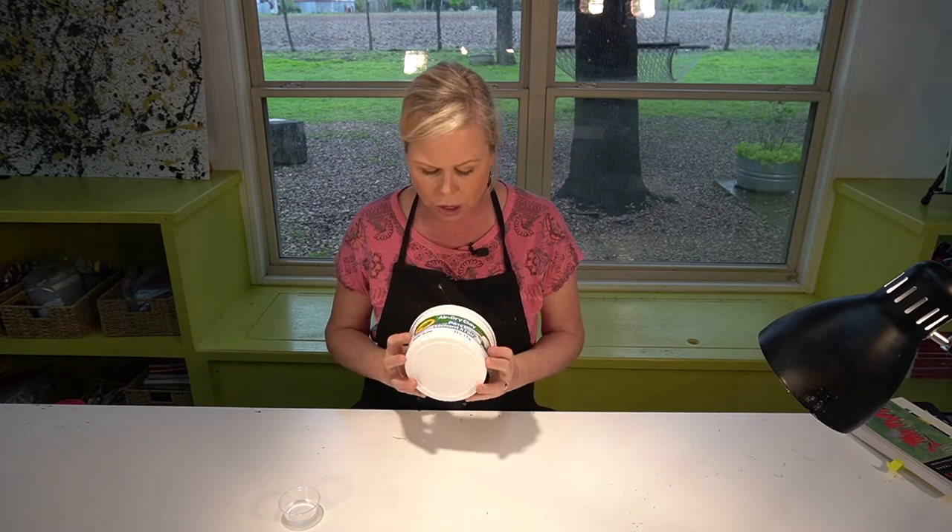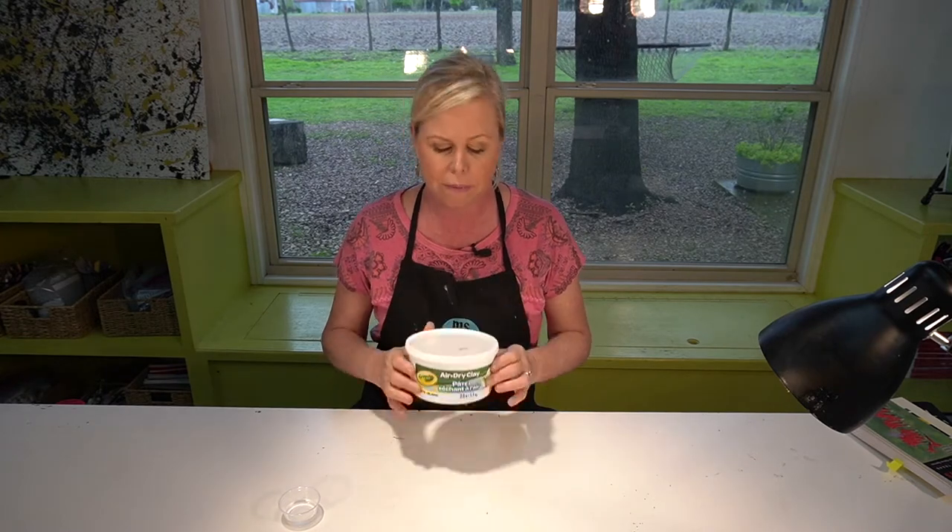Hi kids! Today we're going to do a very simple little clay project. This is an air-dry clay made by Crayola and it's white. Don't get the red — it's a mess.